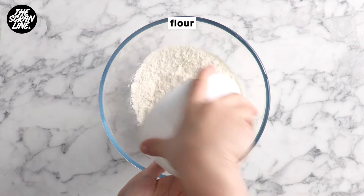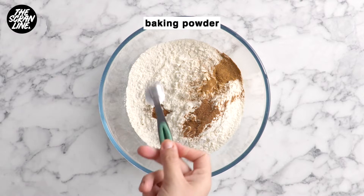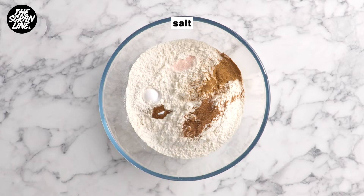cinnamon, nutmeg, cloves, baking powder and salt to a large mixing bowl and use a whisk to mix until well combined.